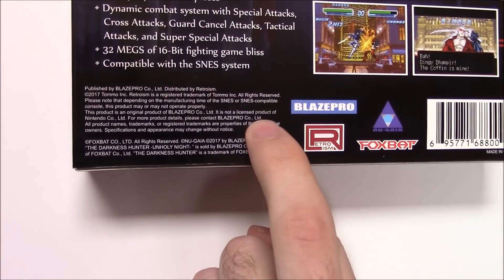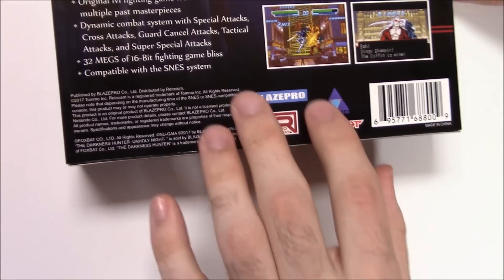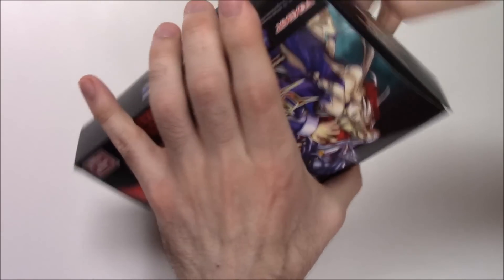And that's where you can see it's not a licensed product of Nintendo, which is relevant. Alright, so let's pop this open — and no writing on the outside box either.